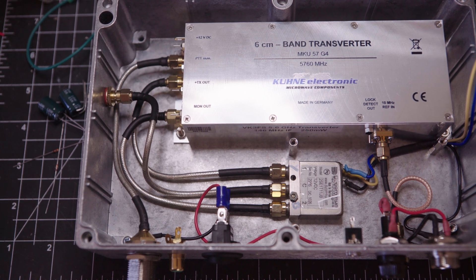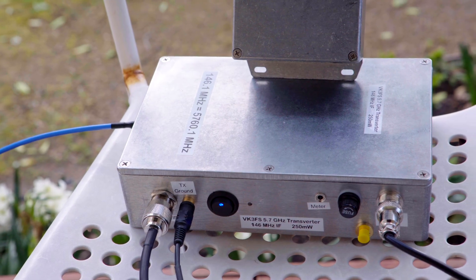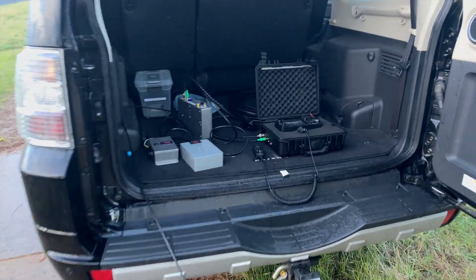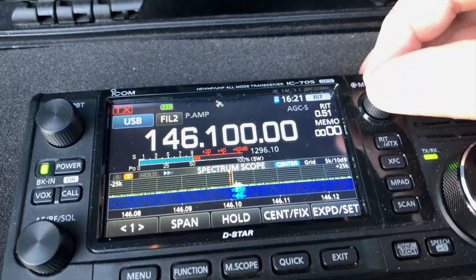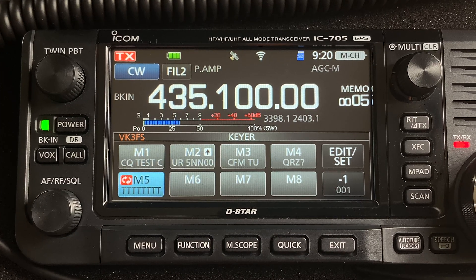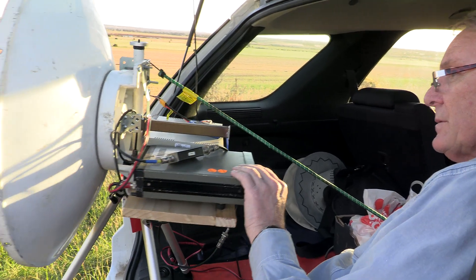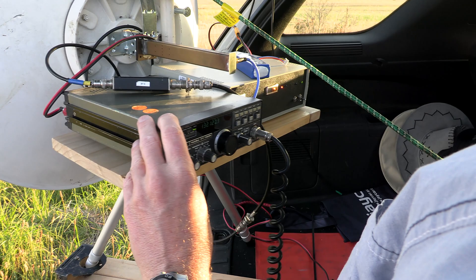Choose a QRP radio as an IF. A radio such as the IC705 is ideal, as it has a waterfall, which is super handy for finding wayward signals up and down the band. You can also configure it to be a beeper, which will save you building one, and essentially causes the radio to transmit a series of beeps — ideally used for path alignment. The call frequency in Australia is 5760.1 MHz.